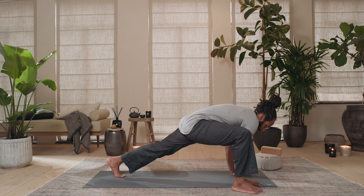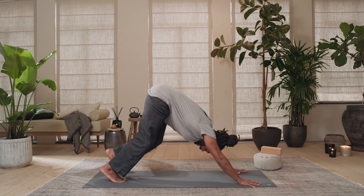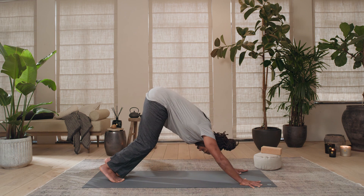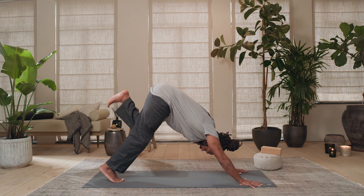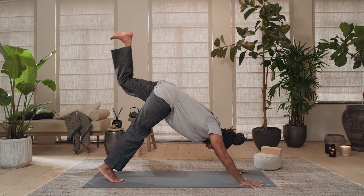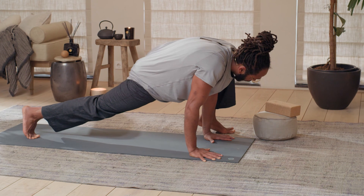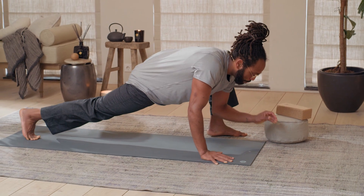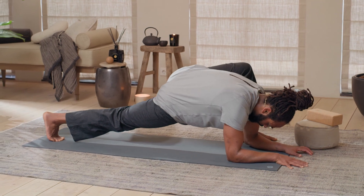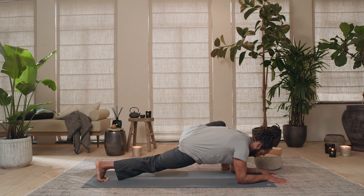Right hand down, step that right foot back for down dog position again — setting yourselves up for the same thing on the other side. Left leg up as you inhale. Press into that left heel, then very slowly step your left foot towards the outside of your left hand. Drop both elbows down — lizard lunge position — and press into that right heel. Keep growing through the base of your skull. Hold for five, four, three, two.